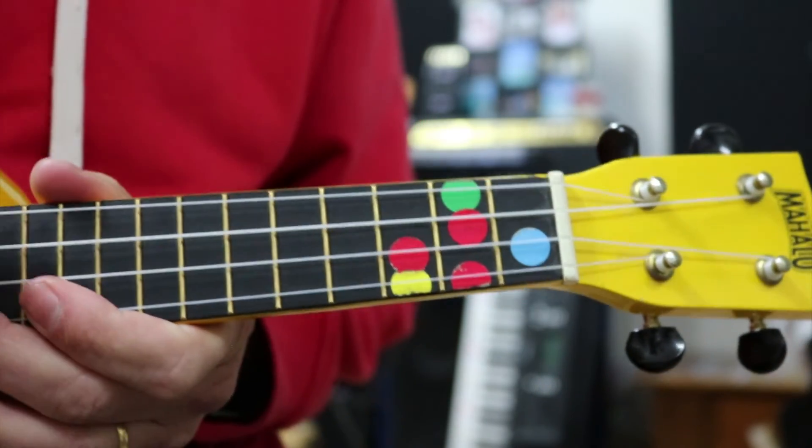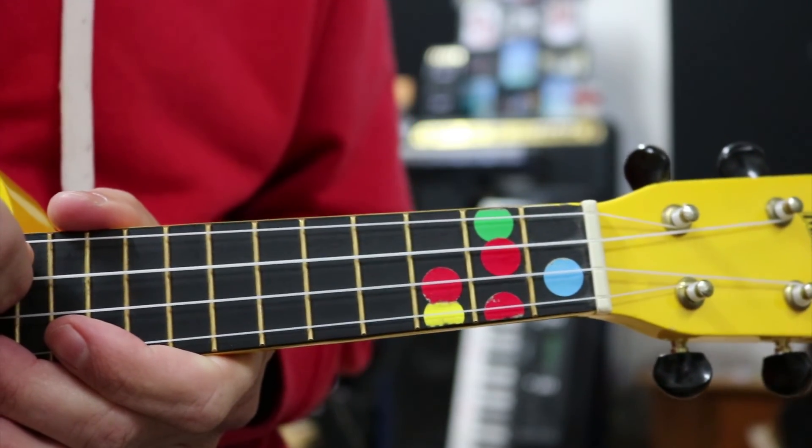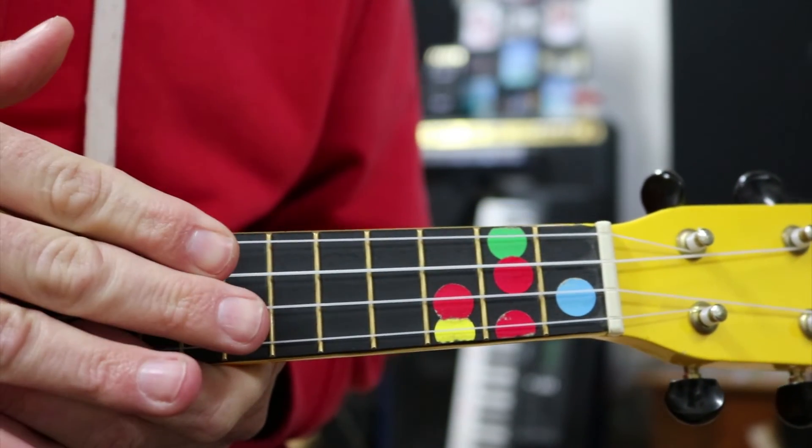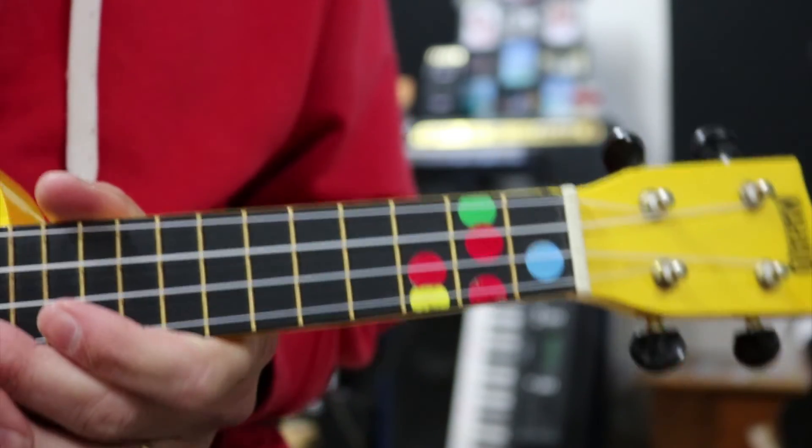Alright, go and play — either learn the other one on this string, or play it on one of the other strings. Remember, it's different fret numbers though. Or you can try playing the two together in the harder version. Good luck, have fun making music!